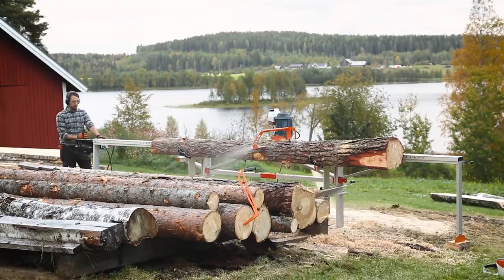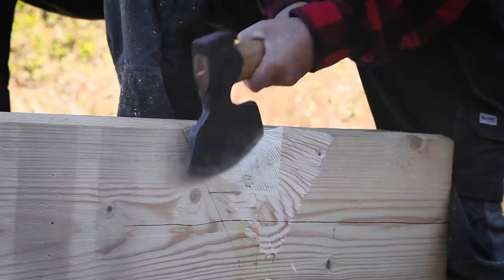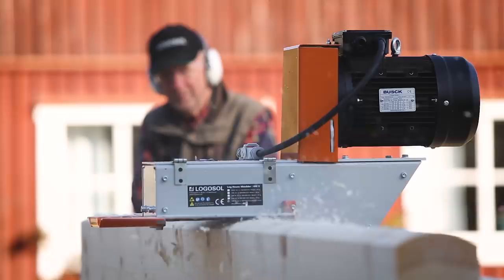Besides extensions, the sawmill can be upgraded with a variety of accessories — for example, a log molder for building log houses. The Logosol log molder is available as both a chainsaw-driven and an electric model.